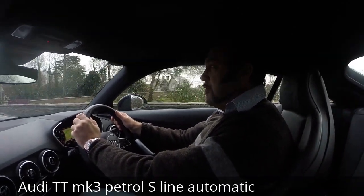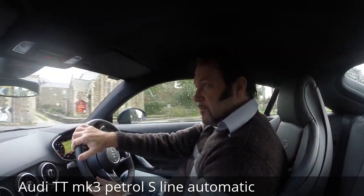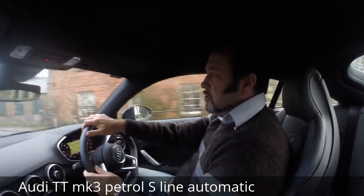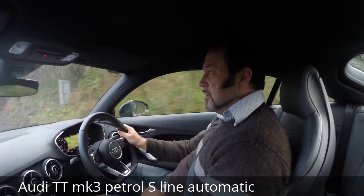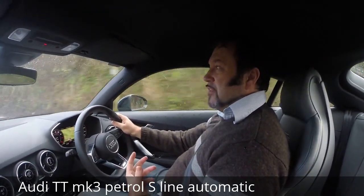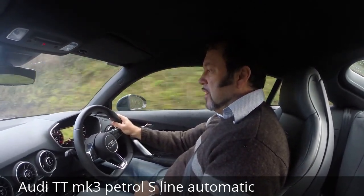Right, this is the Audi Mk3 TT — just driven it 200 yards out of the garage. First impressions: the interior feels like just a car. You don't get the feeling of being in a little sports car quite as much as you would with a Mk1.